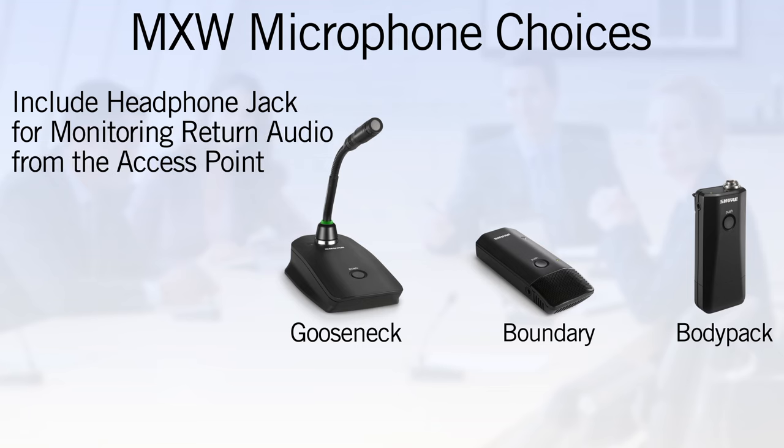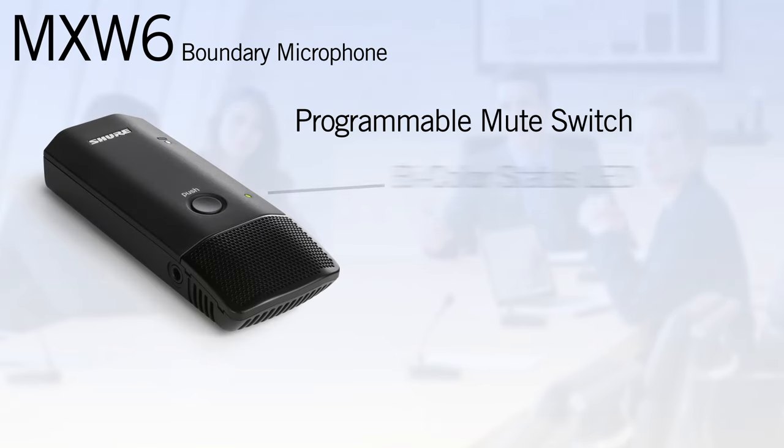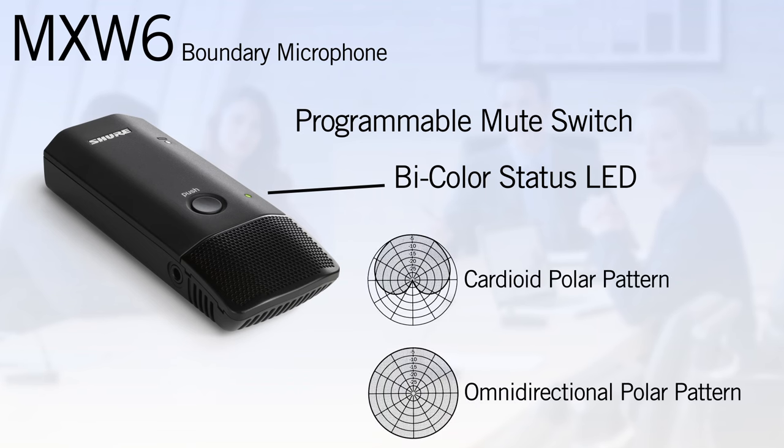Gooseneck, boundary, and body pack transceivers also have a headphone jack for monitoring return audio from the access point. The MXW6 boundary microphone features a programmable mute switch with bi-color status LED and is available with either cardioid or omnidirectional polar patterns.